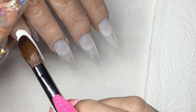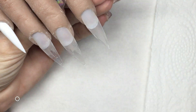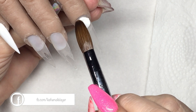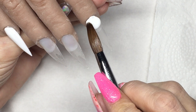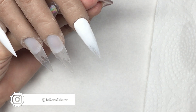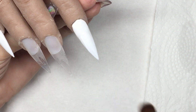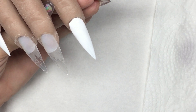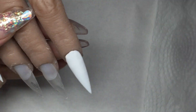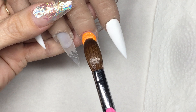So today I'm doing a stiletto design. I have already done my shaping and applied my clear base. To start off I'm applying brilliant white on the pinky and the pointer, and then I'm using bittersweet on the middle and the ring finger, then I'm going to cap them in clear and give them a file and a shape ready for the next part.